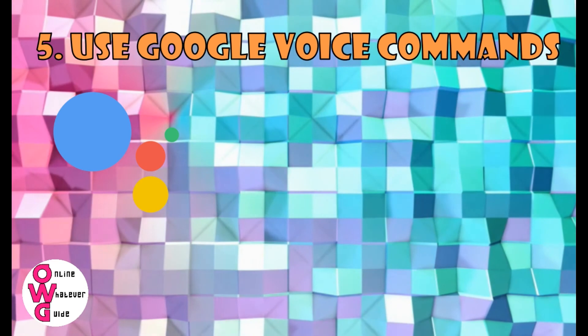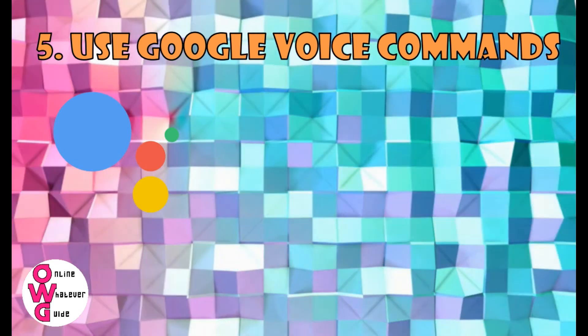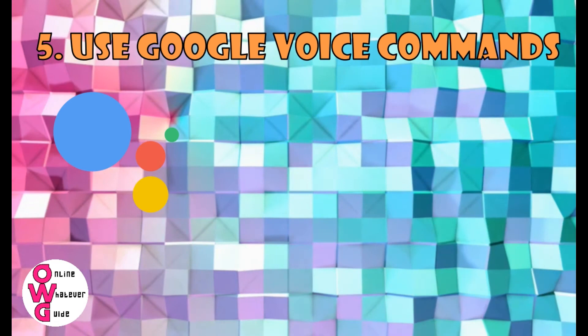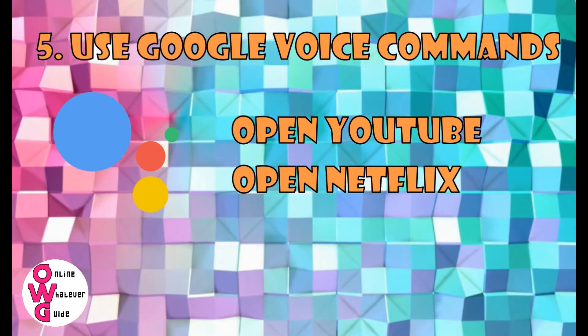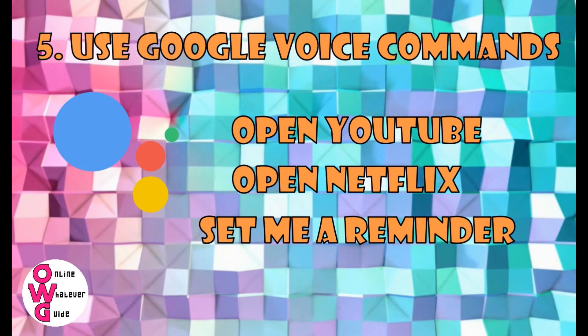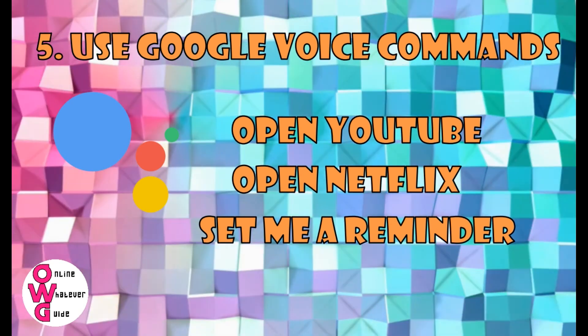Number 5: Use Google Assistant Voice Commands. Yes, there are voice commands you'll need to use when talking to your Google Assistant, like 'Open YouTube,' 'Open Netflix,' 'Look for a space,' 'Adjust the brightness,' 'Adjust the volume,' something like that.